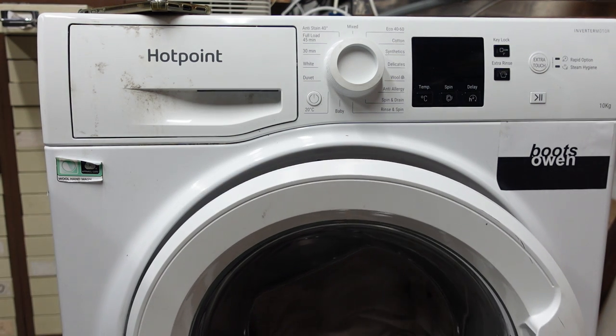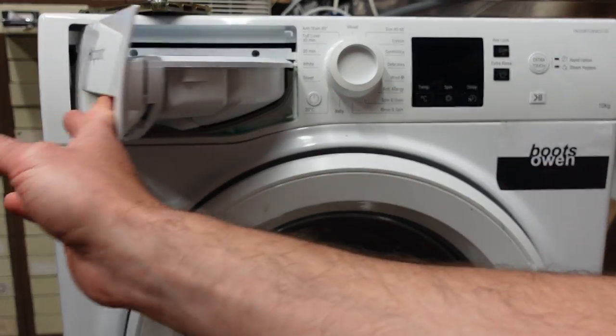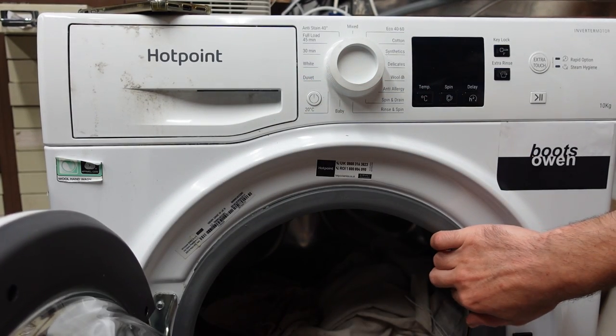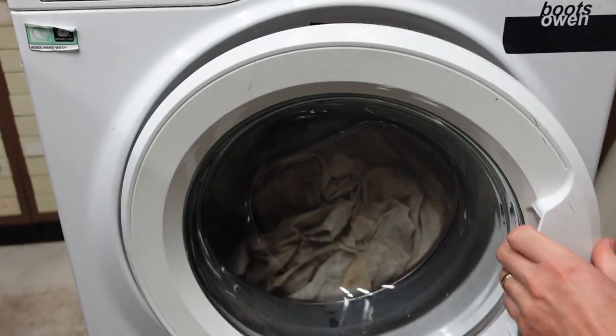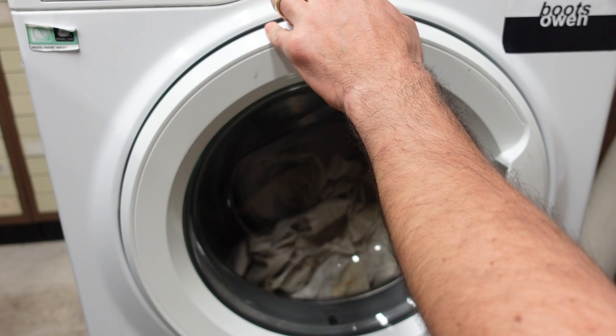I've checked the lint filter already and it's spotlessly clean. It's got a bit of dirtiness up here, but generally it's quite clean. You can see there's a bit of blue liquid soap in there. Inside I've got some rags in it already. I've got water connected to it, the waste into the drain, and it's turned on at the plug.